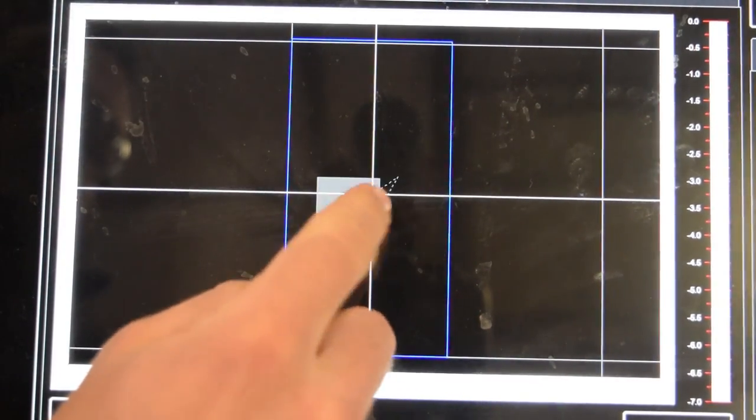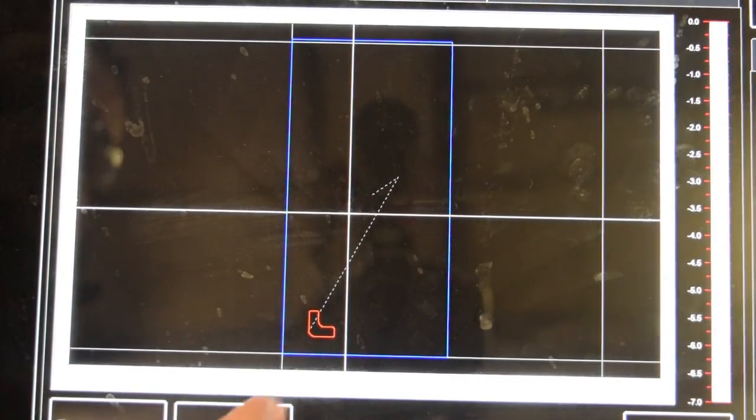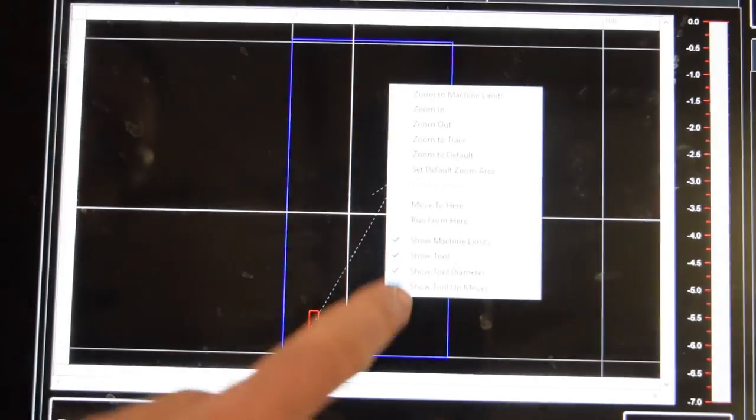You can also right-click anywhere within the cutting area and move to that location, which you can do on the touchscreen by holding down your finger on the screen until the menu pops up and selecting 'Move to Here.'